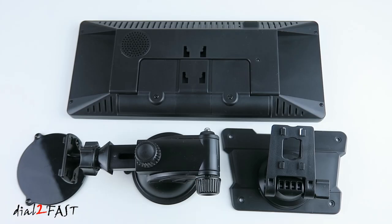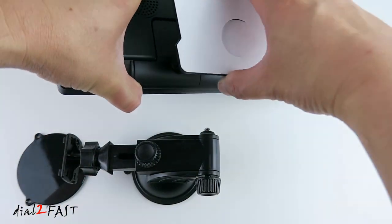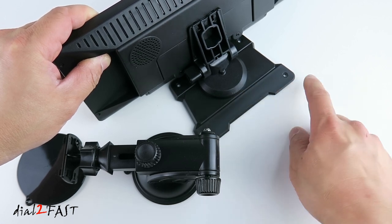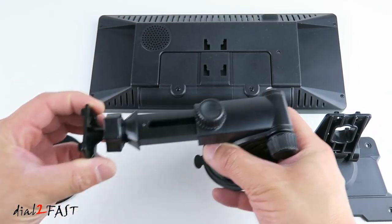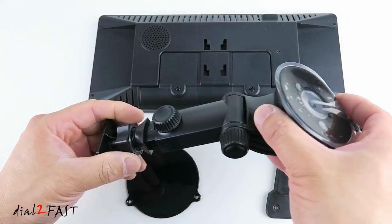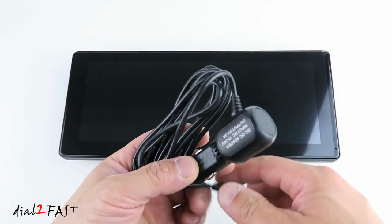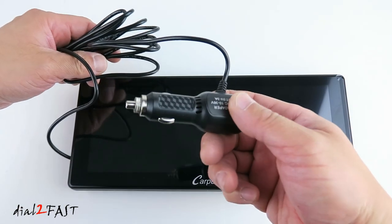Installing this into your vehicle is very simple. Carporite included a windshield mount and a dash mount so you can choose the one that best suits your vehicle. The dash mount clips onto the unit and uses double-sided tape or screw holes to attach to your dash. The windshield mount has a telescoping feature — you can attach it to the back of the unit and either stick it onto the dash using the included plate or place the suction cup onto the windshield and telescope it to where you need it. To power the unit, connect the USB-C connector to the DC input and plug the cigarette lighter cable into your 12-volt accessory port.